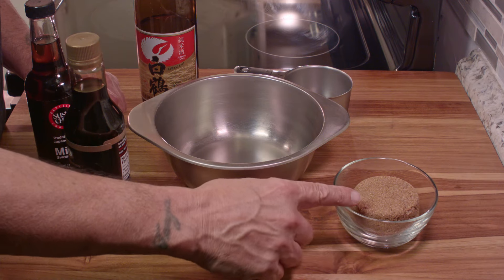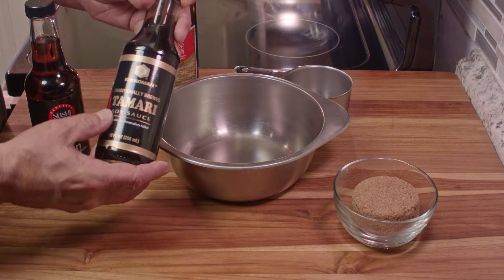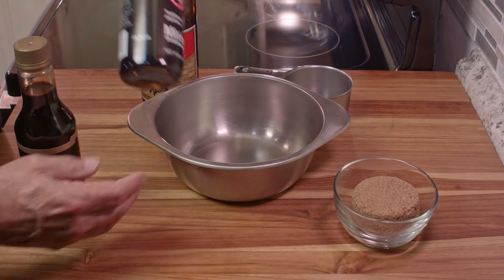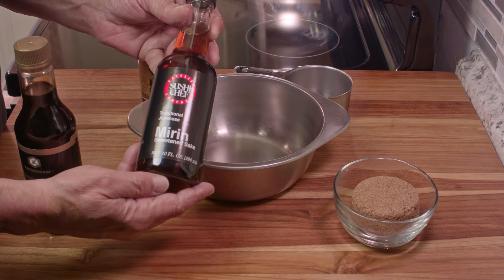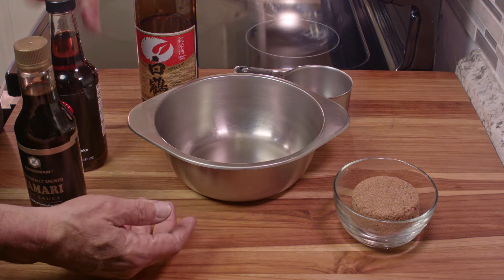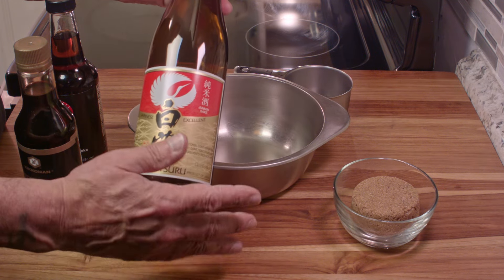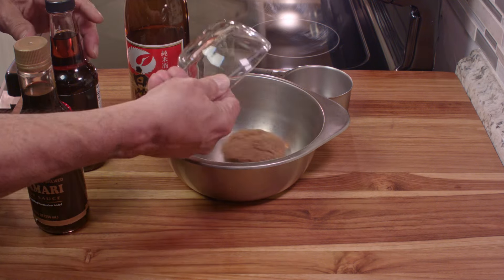Let's start with the marinade. We have half a cup of brown sugar and some tamari soy sauce, which is a Japanese soy sauce. We have mirin, which is a Japanese wine that has been sweetened but has no alcohol — you can buy that in any supermarket. And a bottle of sake. Maybe not the best sake in the world, but it's good enough for cooking — and good enough for drinking too.